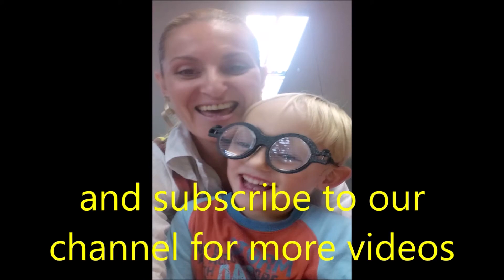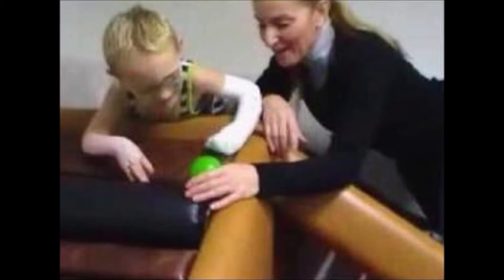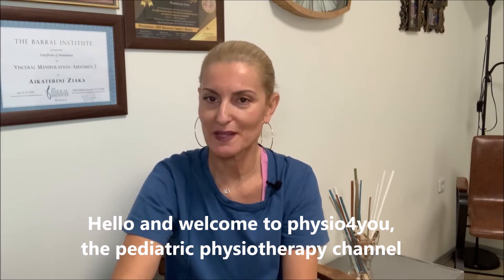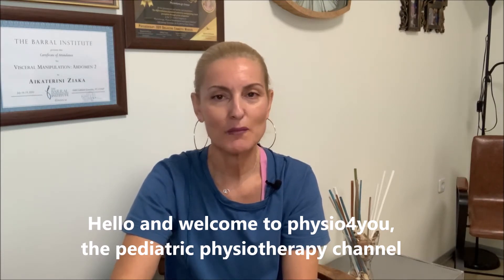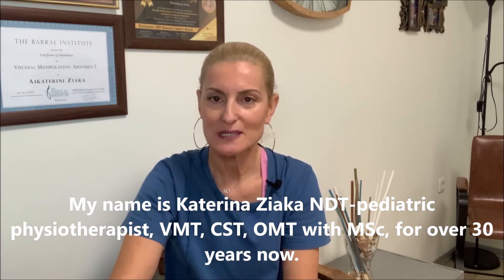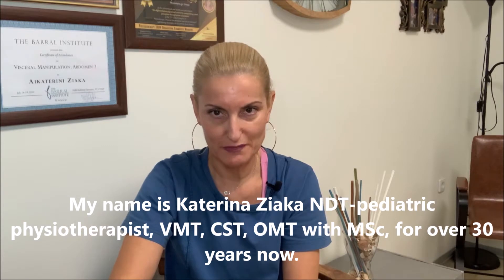Γεια σας. Καλώς ήρθατε στο Φυσιοφοριού, το κανάλι της Παιδιατρικής Φυσιοθεραπείας. Το όνομά μου είναι Κατερίνα Ζιάκα. Είμαι NDT, VMT, CST, OMT Φυσιοθεραπεύτρια.